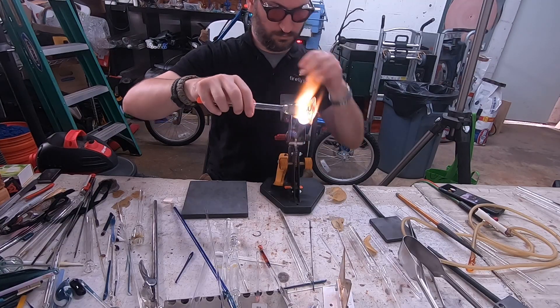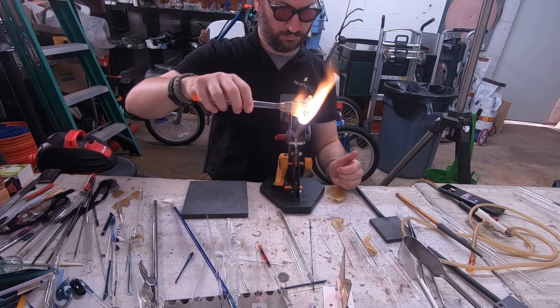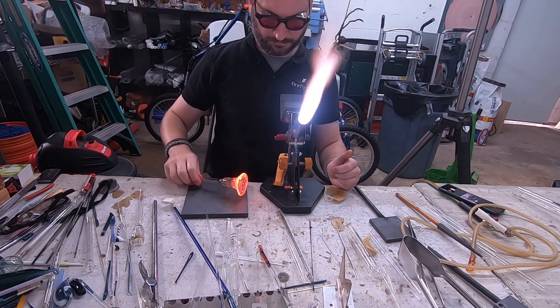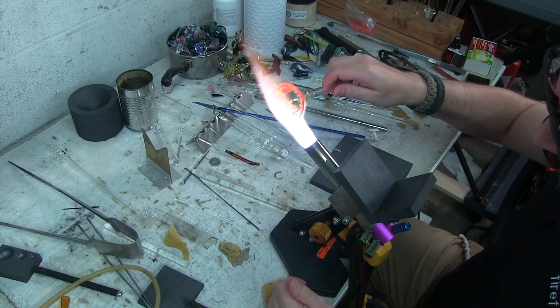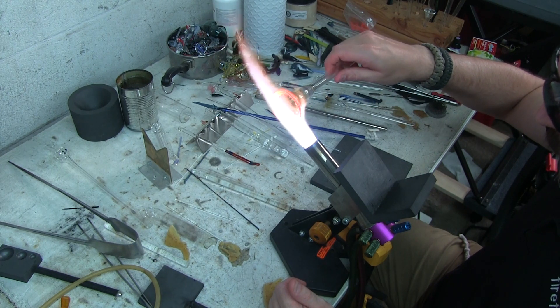Right now I'm hitting the bell with some reducing flame and an oxidizing flame to kind of strike that fume a little bit more. I'm also going to start closing down the bell shape as well. Of course, we want to condense this and get this down into a nice solid piece of glass. So just roll it on the Marver and reheat. If you want to skip ahead, I left timestamps in the description below for you guys.